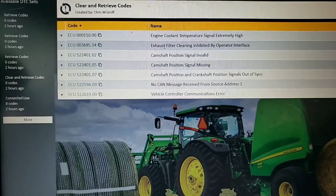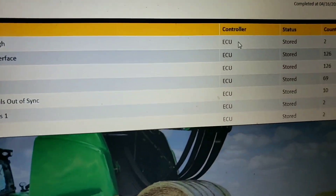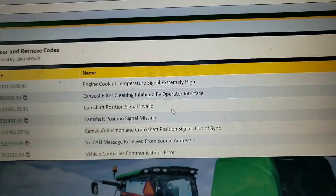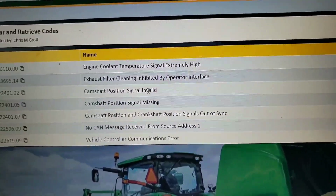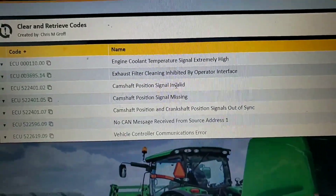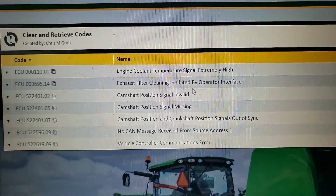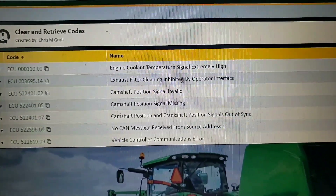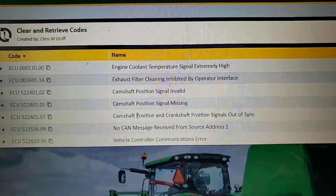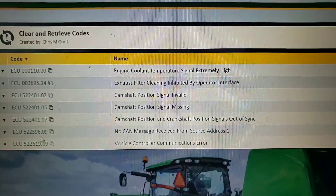I wasn't super concerned about the ECT because these machines get plugged up with hay and grass in the radiator, which is what happened to this one. The 3695-14 cleaning inhibited code had 126 counts, which corresponds to our 126 counts of cam position signal invalid. Because the ECU doesn't have finite enough control over engine operation without its cam signal, it throws a code that prevents regeneration from happening - so that one I wasn't concerned about.